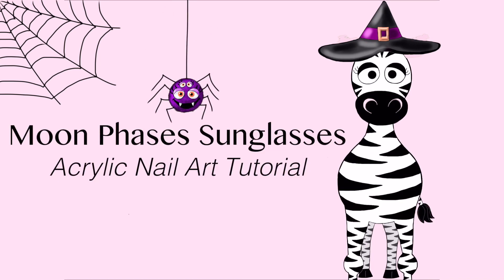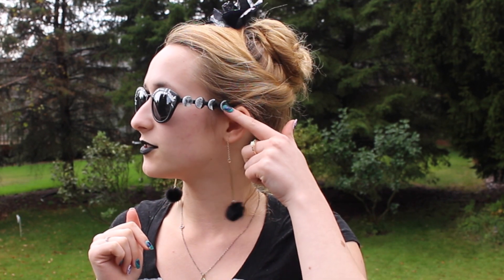Moon phases sunglasses acrylic nail art tutorial by Hot Pink Zebra Polish. Hi guys, in today's video I'm going to be showing you these new Ray-Ban sunglasses that I just got — I'll put a link in the description box below. They are cat eye, which I love. I decided to enhance them with moon phases down each bow, and across the top of the frames. On each lens it says 'love you to the moon and back.' It's really fun, simple, and very clean — all black and white.